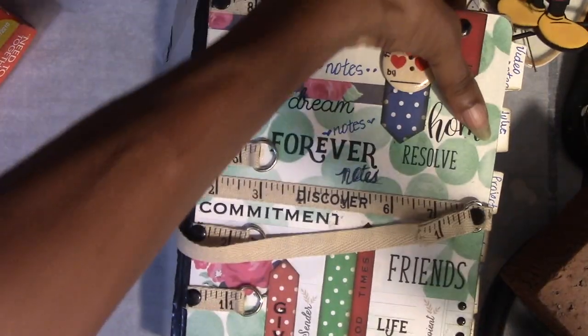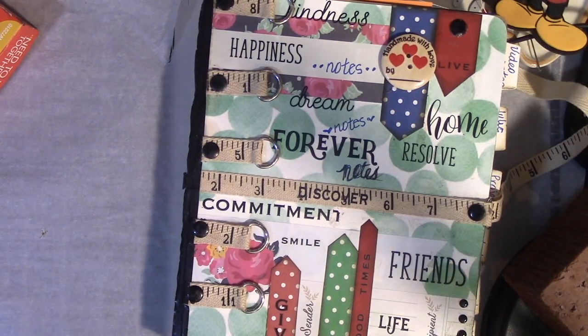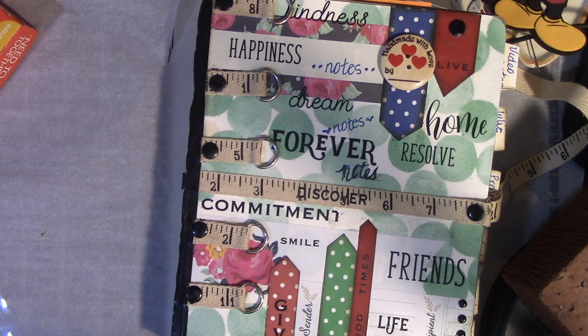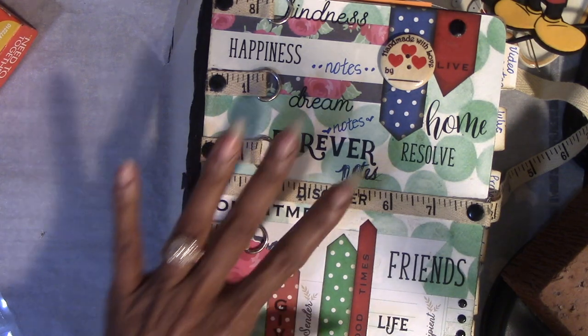These journals I actually found at Ollie's. I think I'm going to try to go there this weekend or today. This weekend I wanted to go to Hobby Lobby, but I don't know. Today is the 30th of June — well, it's the 1st of July weekend.